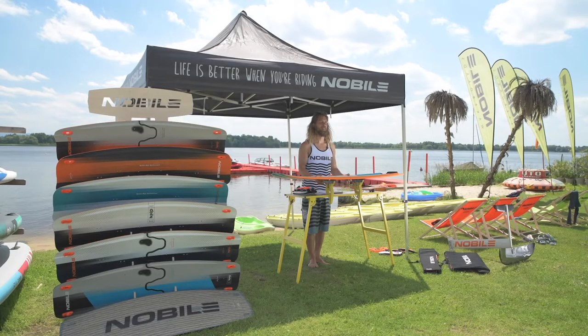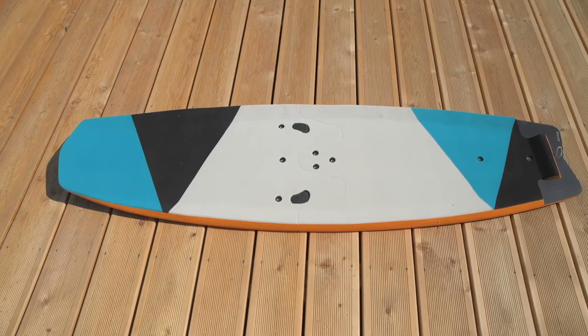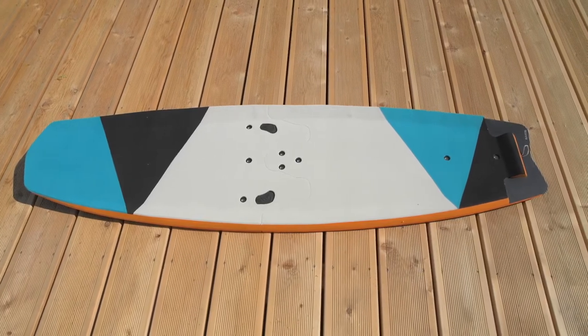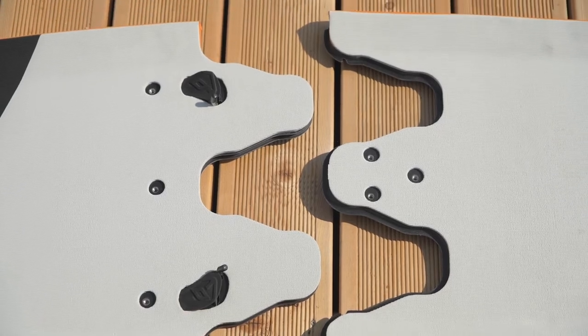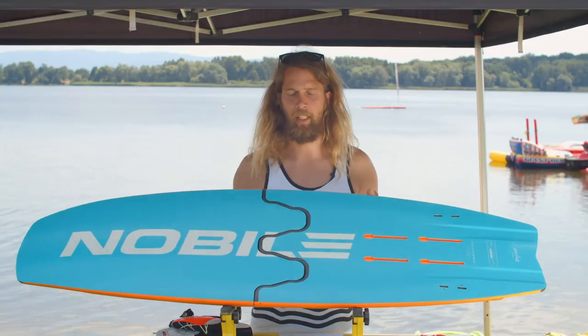This is the 2021 Infinity Split Foil. It's a universal wave slash foil board. It's a split board, so it allows you to travel all over the globe for free just because it fits in your checking luggage.